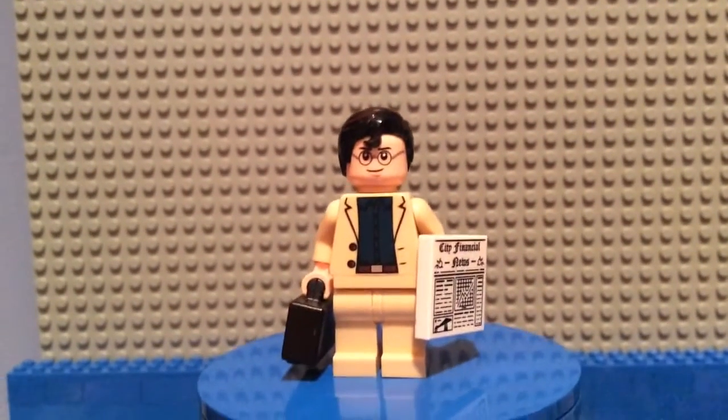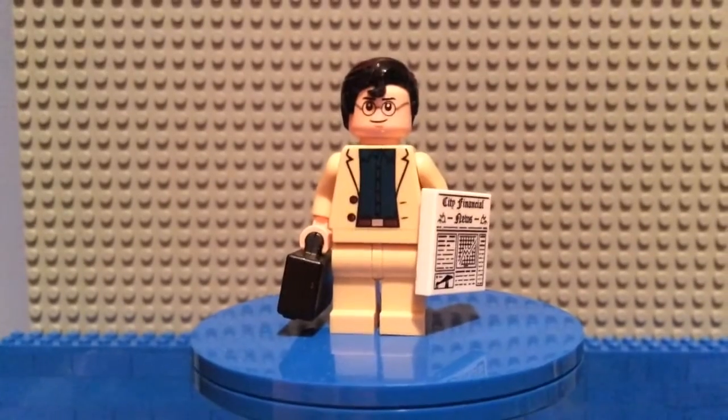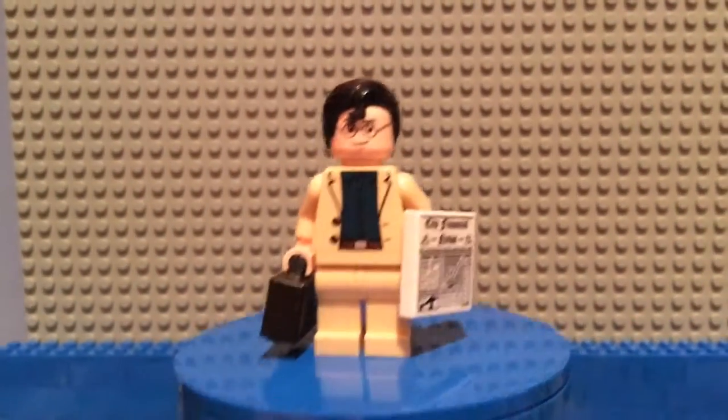I was planning on giving him a laptop, but I remember in the movies seeing him going to the office and working on a computer there, so I thought it didn't really make sense for him to be carrying around a laptop — and it didn't look as good.